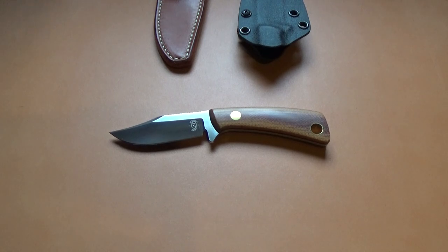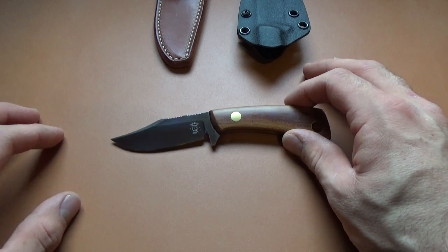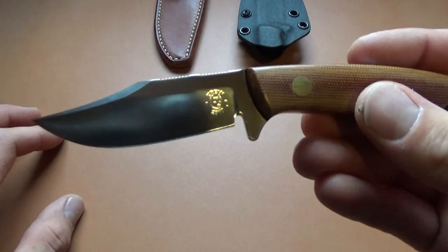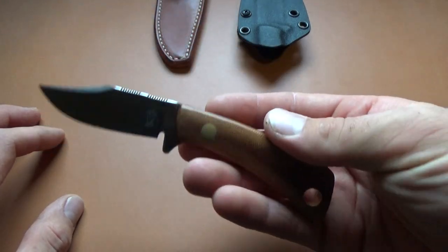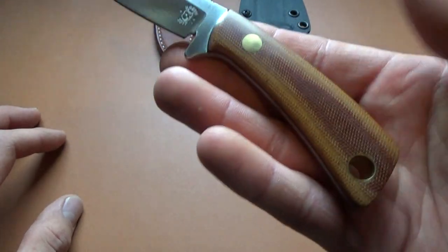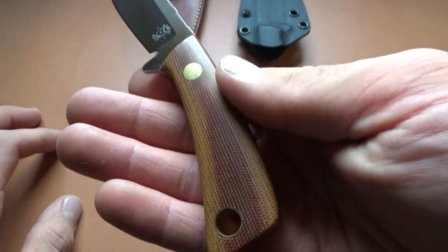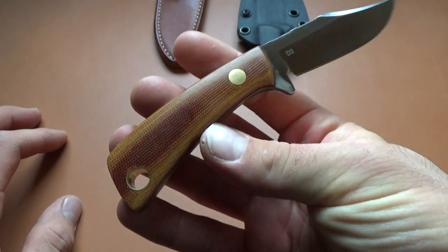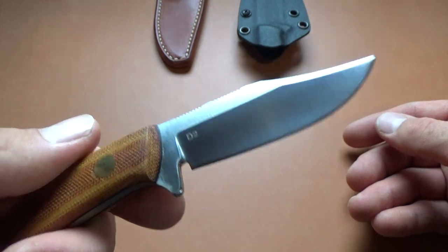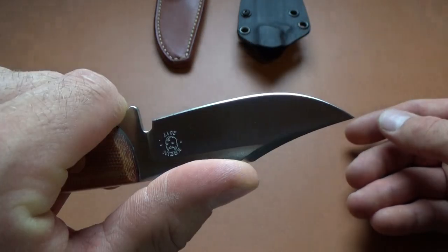What's going on guys? Steel here. I wanted to give you a quick look at a grail knife for me. I had wanted one of these for a long time when I saw somebody else get one in this configuration. This is a Tom Krein TK4 Bowie, and it's in brown micarta. It's absolutely gorgeous. I saw somebody else have this configuration on Facebook, but the TK4 Bowie doesn't pop up very often, and having it in brown micarta seems even less common.